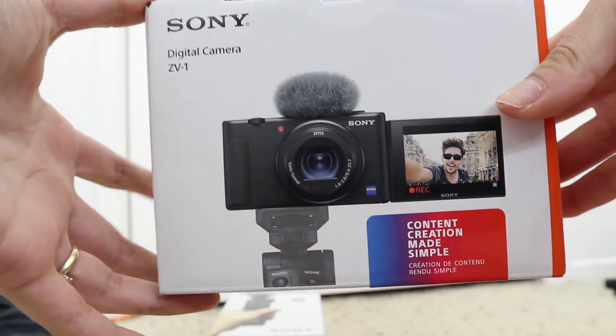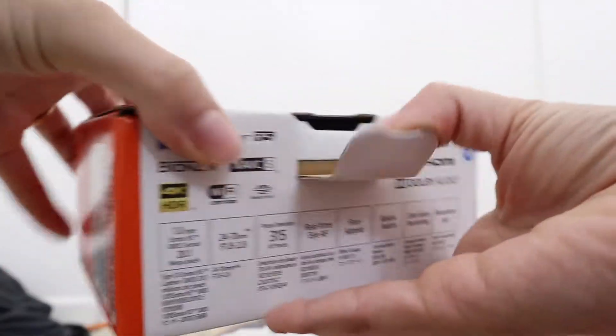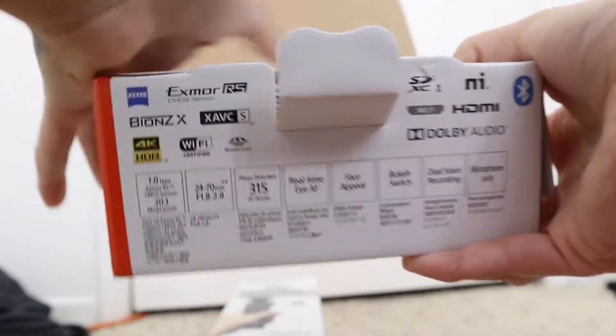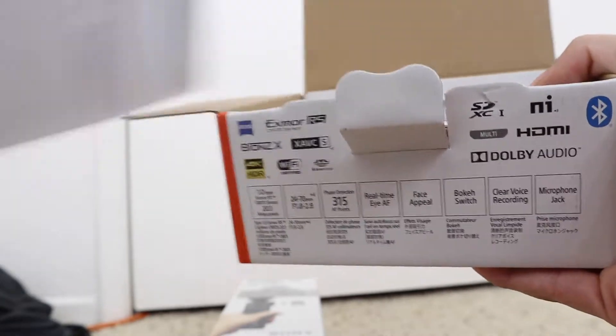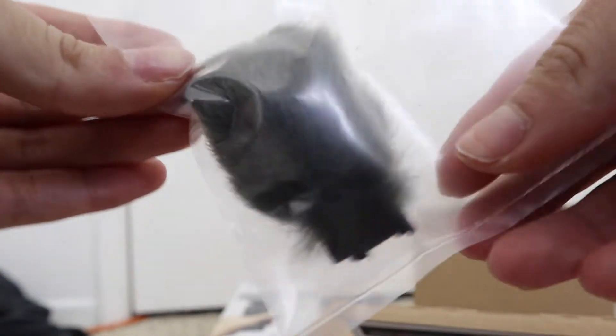So here it is. It comes with the little dead cat — I've heard different terms for this — but this goes on top of the camera and just makes audio performance way better. It also comes with a charging cable.